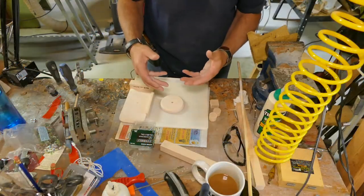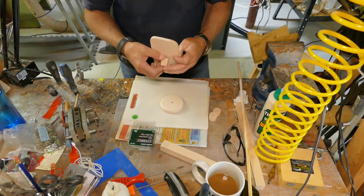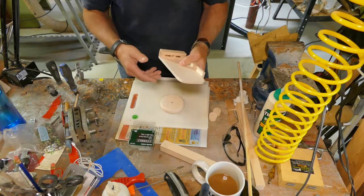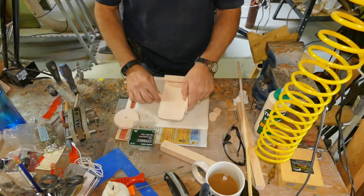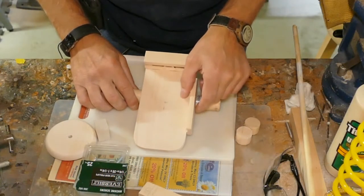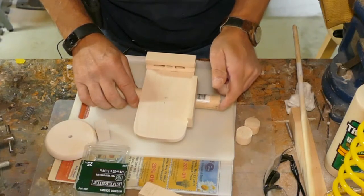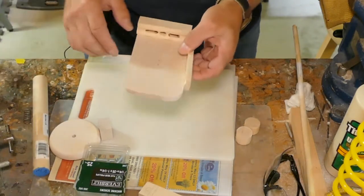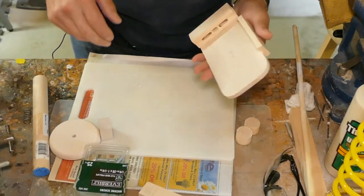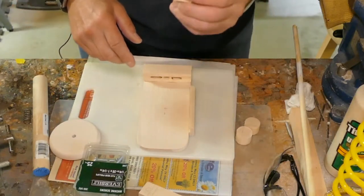Now we're going to work on the pivot and the rest of the stand. I'm going to use a piece of wood placed at the center of gravity — not the center. To do that, I simply use a dowel, find out where it holds the balance, make my mark. That is where the center is going to pivot on, so we're going to drill and use this as my backing block.